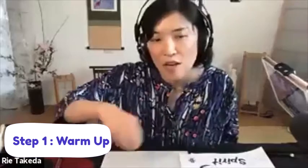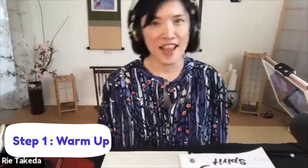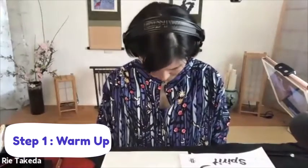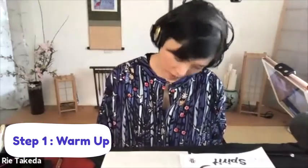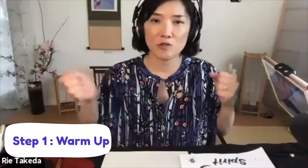That lightness is what we need when we do brush calligraphy — it's helpful for brush drawing too. Always check that this area is light. Now let's check the neck area. Go back and forth very gently and very slowly, then right and left, checking for any tension. Then make small circles in both directions — clockwise and counter-clockwise — to loosen the neck area.